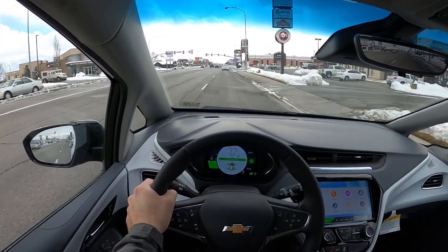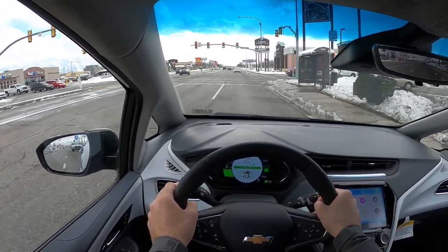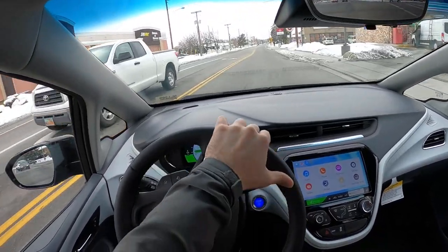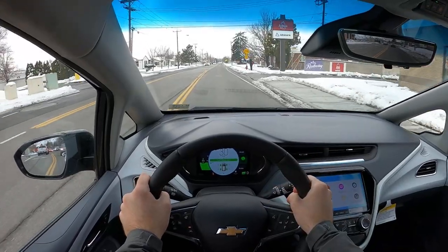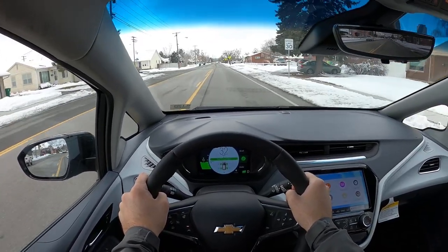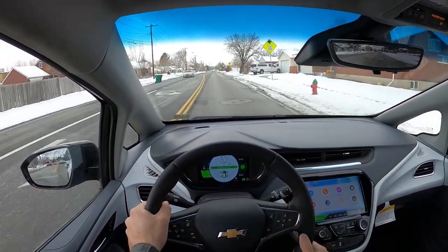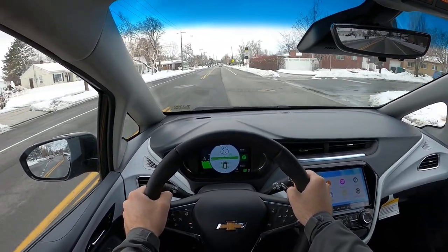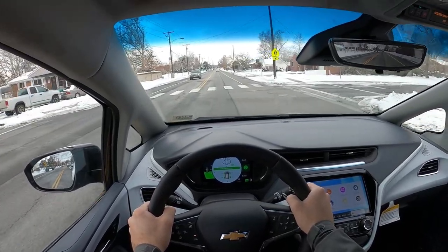That L mode is what they call one-pedal driving, where you drive primarily with the accelerator and letting off does the braking for you rather than using the brake pedal — it just depends on your driving style. Turn-in is really good. Electric cars place the heaviest components — the batteries — lower in the car, which helps with center of gravity. And since this is such a small car it's going to have great turn-in regardless.